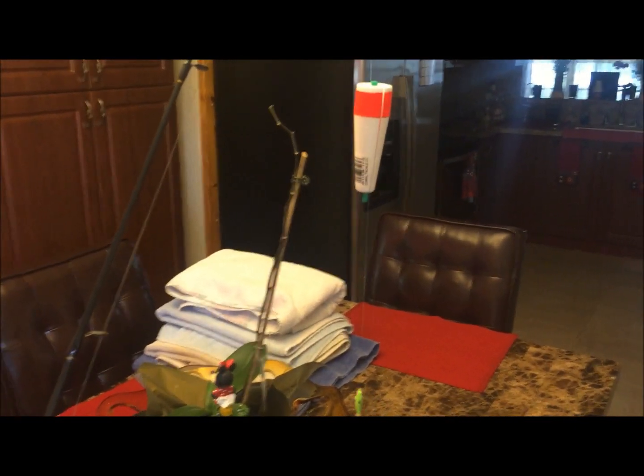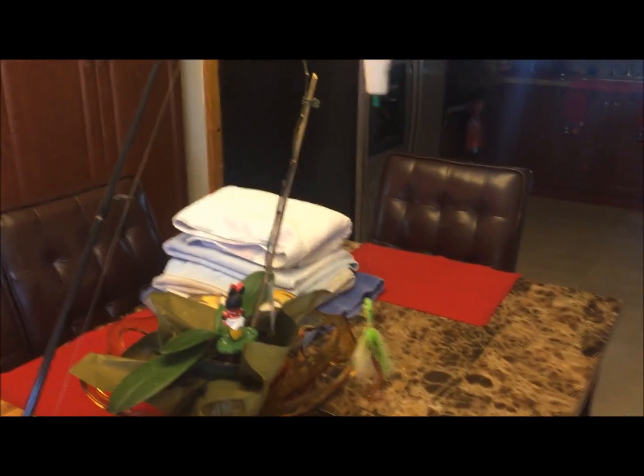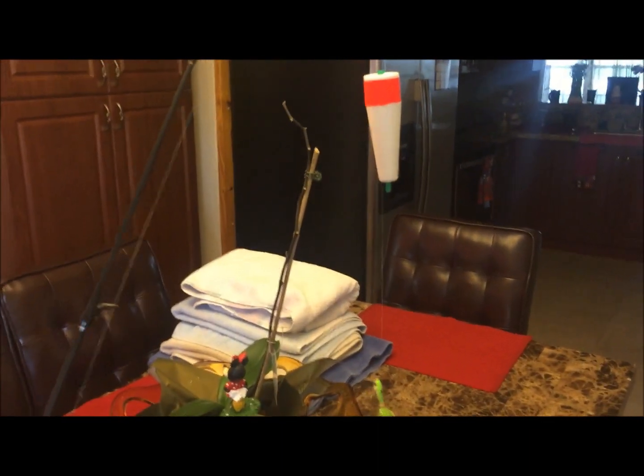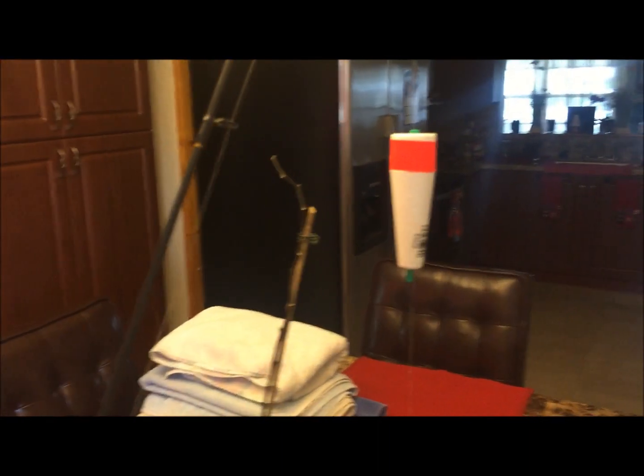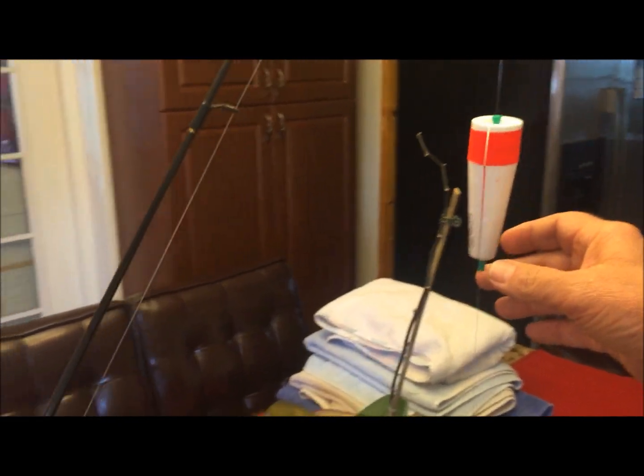Most people use them for catching trout and redfish. It's very effective here in Florida, Louisiana, or Texas. It's a great tool — very durable and affordable. So I want to take these and modify them and turn them into a topwater popper.